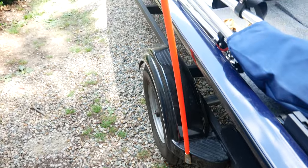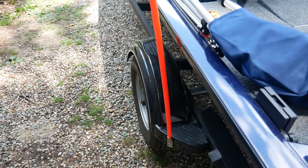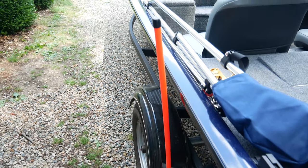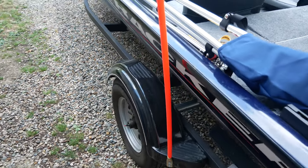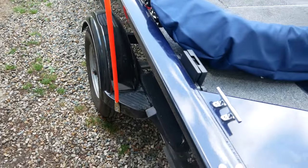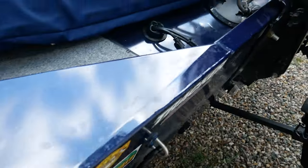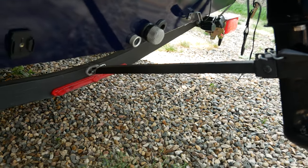These are just snowplow flagpoles that I attached to the trailer to help you see it when you're backing down, because when there's no boat on the trailer it can really disappear off your map behind your truck.